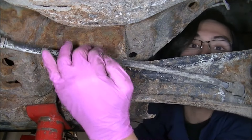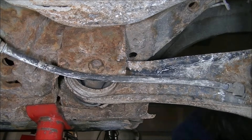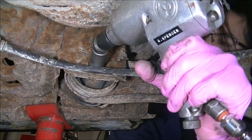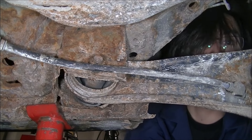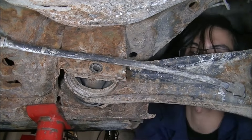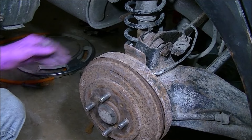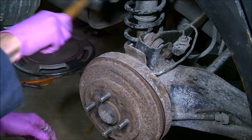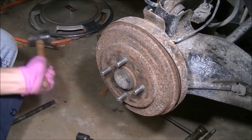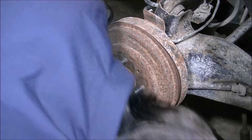Going over to the front of the trailing arm, we have this bolt here — also a 17mm — and it needs to be removed. I'm going to use the impact wrench and a swivel. Be careful with those swivels. There's our bolt. I can now tap and remove this upper bolt, and doing the same for the bottom. There's our bolt.